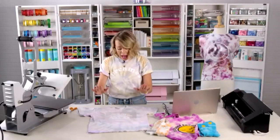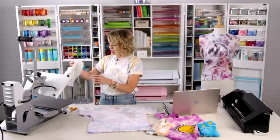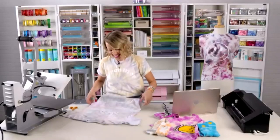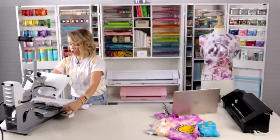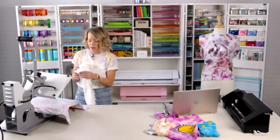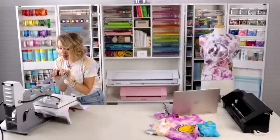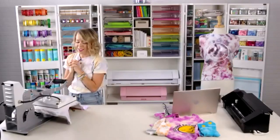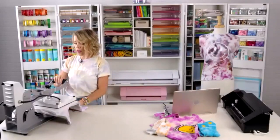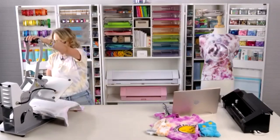You don't need a heat press — an iron works beautifully. I'm putting this down on top of my shirt on this industrial Silhouette heat press. Covering it with a little towel and pressing down hard. The temperature is 315 degrees here. At home I just use a hot dry iron and check in 30-second increments to make sure it's not too hot or melting.